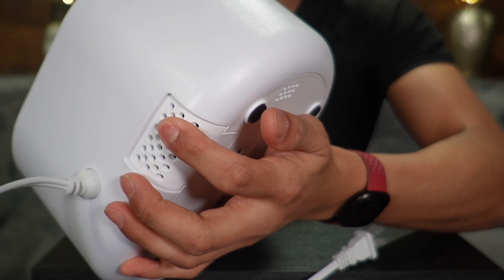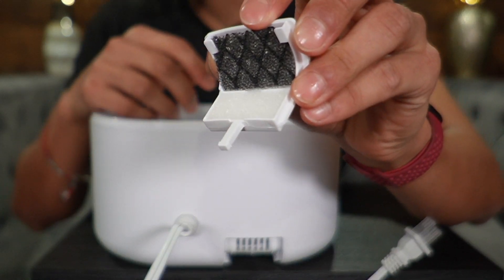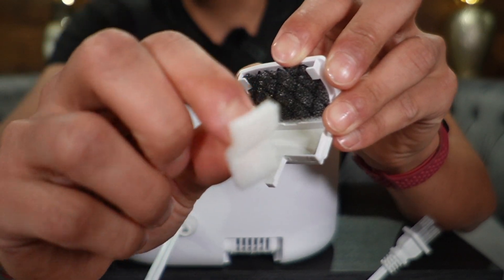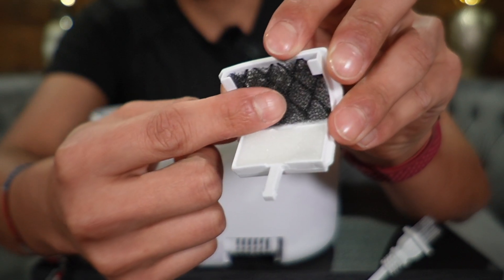Taking a look at the back side, we're going to have the fragrance box. To open it up we just push like so and it comes out. There are going to be two different types of filters — the bottom filter is the fragrance sponge, where we put the essential oils, and the black filter is the carbon filter.